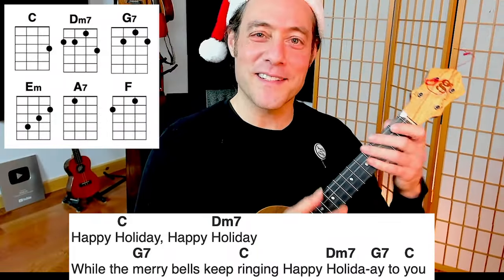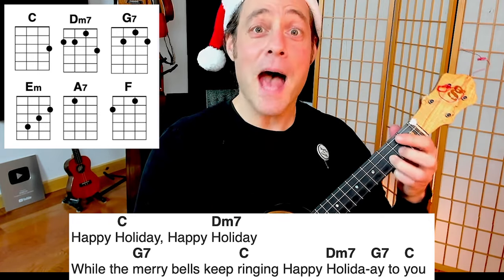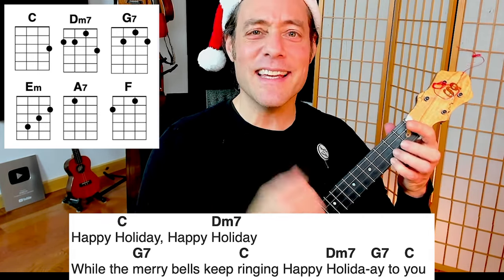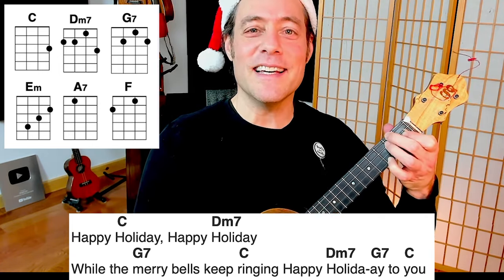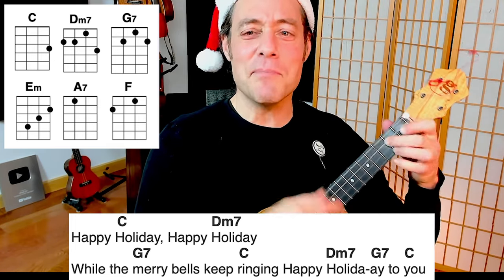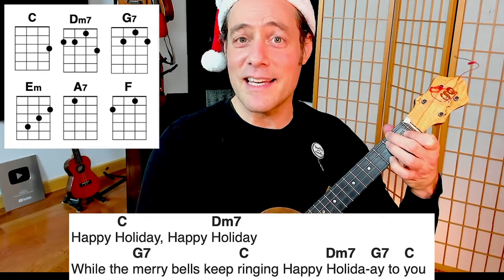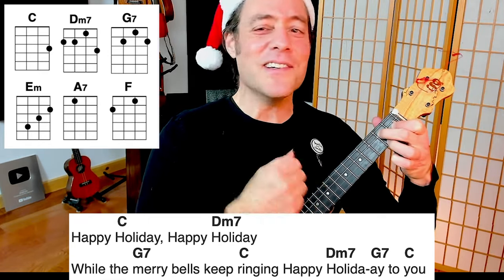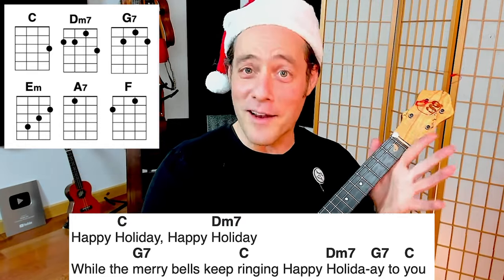Let's put the whole thing together. Happy Holiday. Happy Holiday. While the merry bells keep ringing. Happy Holiday to you. You definitely want a big lungful of air — take a deep breath before you make that big slide.